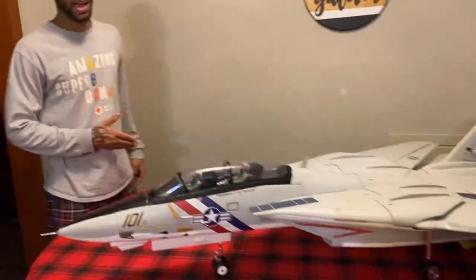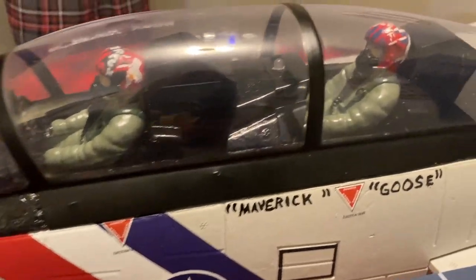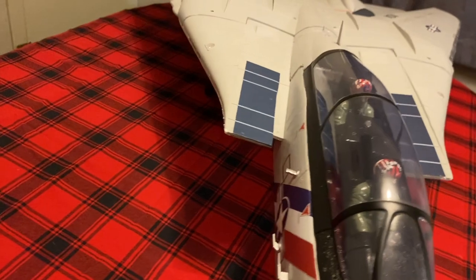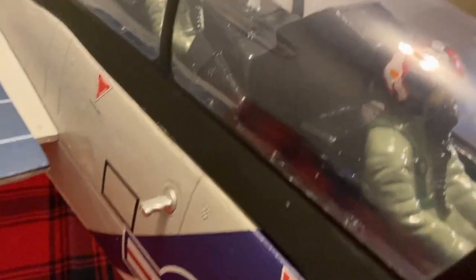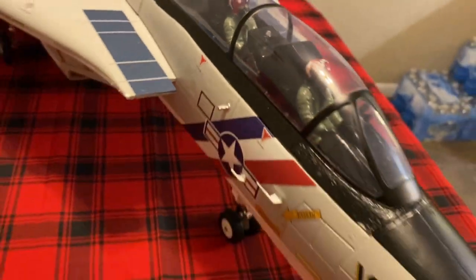One thing I did — I painted the pilots, Maverick and Goose from Top Gun. I'm a pretty big fan and the pilots turned out pretty good. I spent a lot of time and effort into doing that. I've also put in two cockpit lights, so once we get that all lit up here in a minute you guys will see that, along with the million LEDs this thing has — it's just awesome.